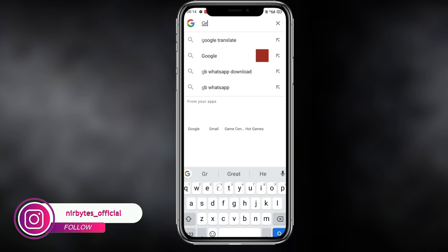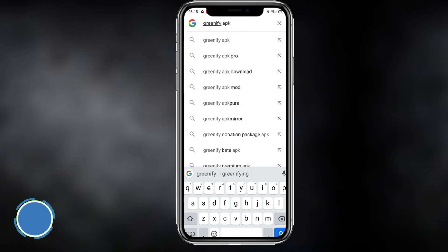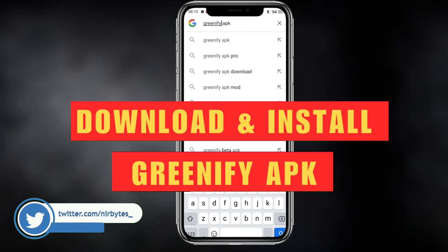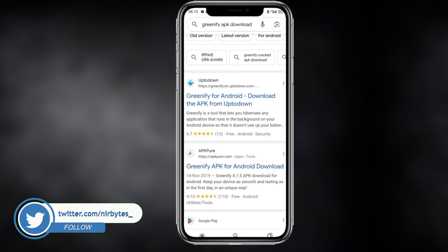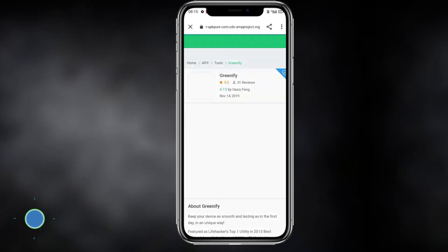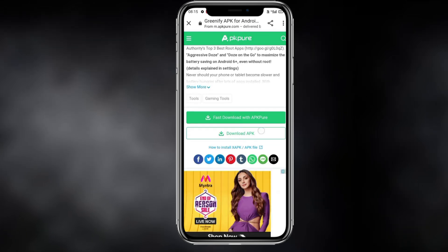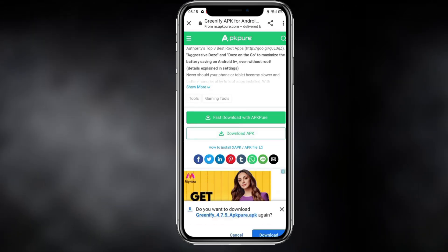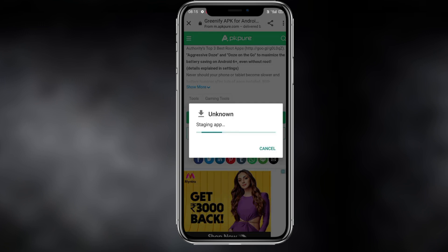Now you need to go to Google and search for Greenify APK. Then you need to download the APK — just search for Greenify APK, click on the first link, and you need to download it. Click the download button and it will start the download.